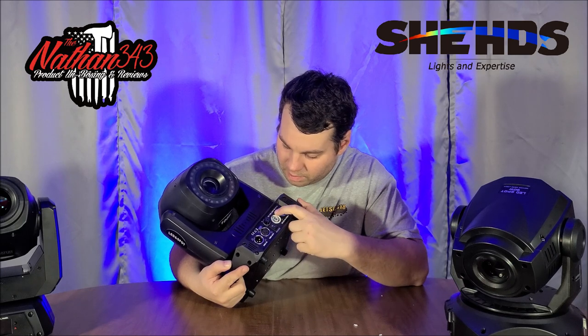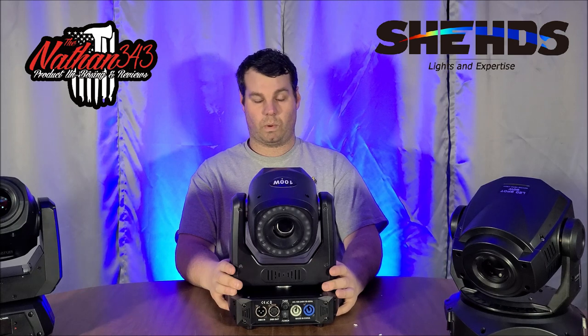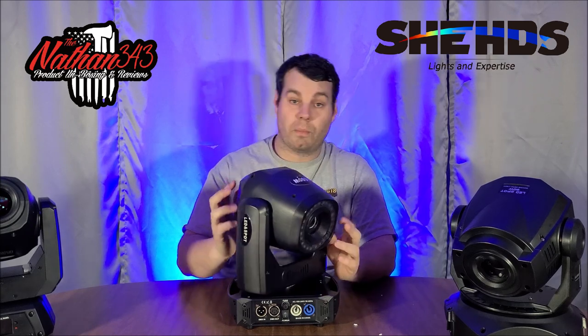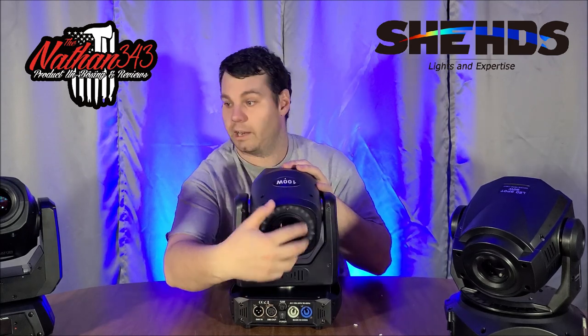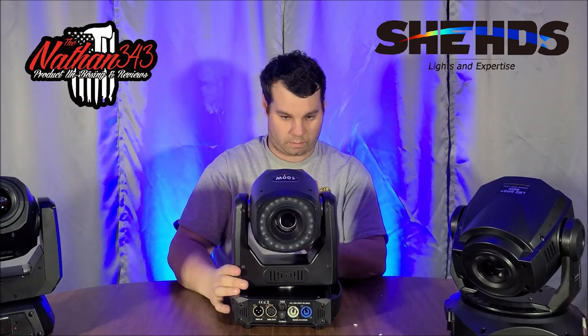It says AC 100–240V at 50–60Hz, so you could easily put four of these on a truss and have no problem powering them. The gobos are fantastic — very crisp and colored. It also has motorized focus, so you'll never need to manually adjust it to fix blur. You can also get this without the color wash if you prefer.